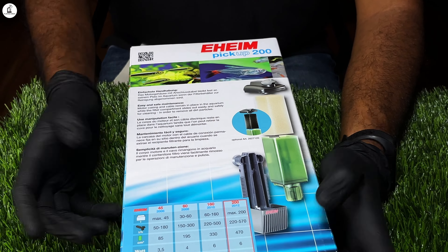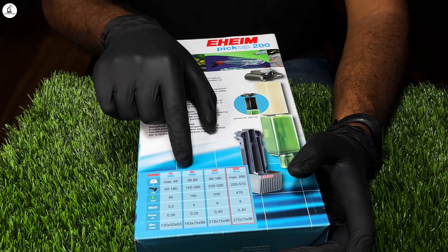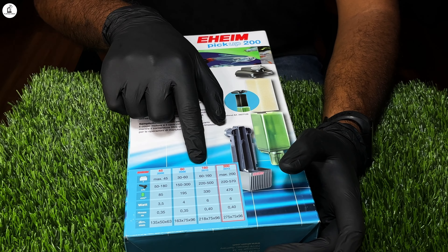There are many specialties. This is the other model. The available sizes are 45, 60, 160, and 200.